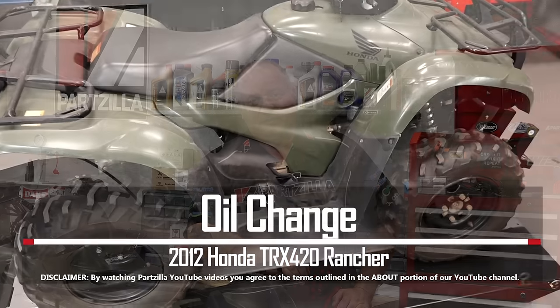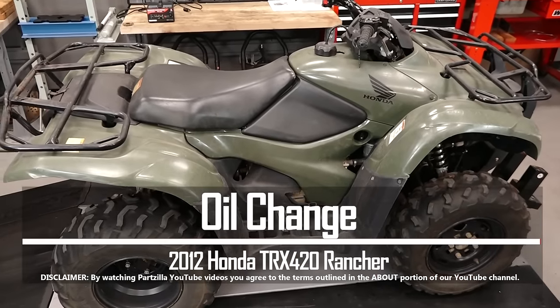Hello, John Talley here with Partzilla.com. Today I'm going to walk you through the process of doing a simple oil change on our 2012 Honda TRX420 Rancher. Pretty simple to do — let's step over and look at the parts and the tools we're going to need to pull this off.